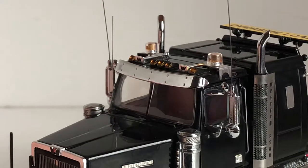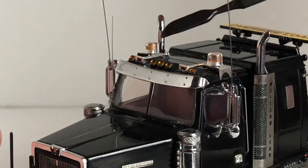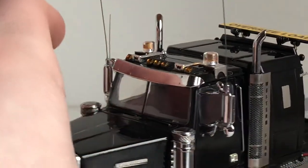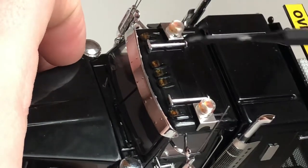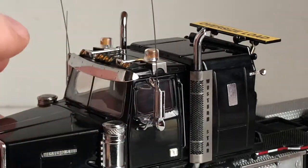I didn't notice the W on the air horn at first until I looked at the model more in depth. You've got a couple of running lights, a nice visor, and the model does have razor sharp aerials. You also have to be careful when grabbing the model as you don't want to poke yourself and have a painful experience.